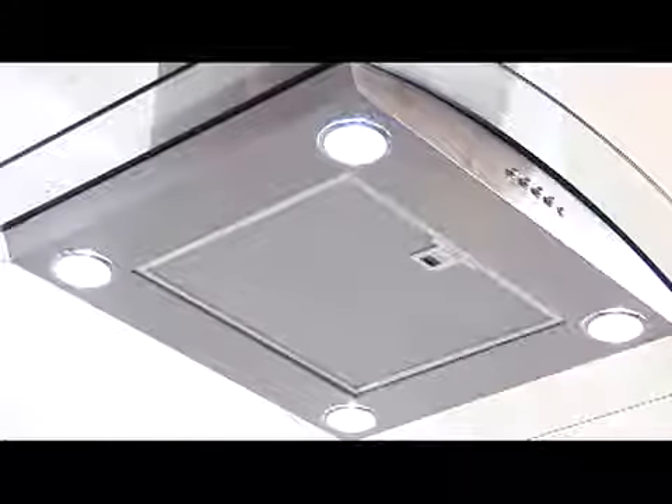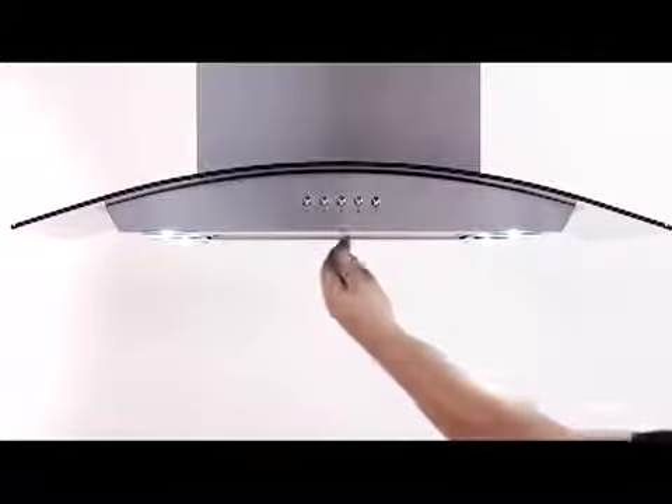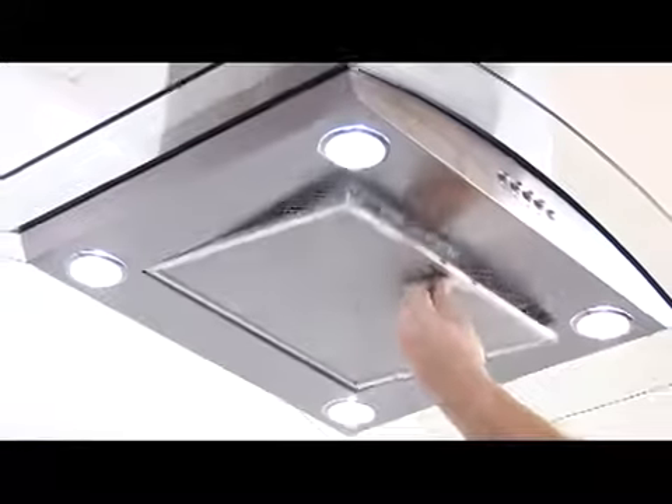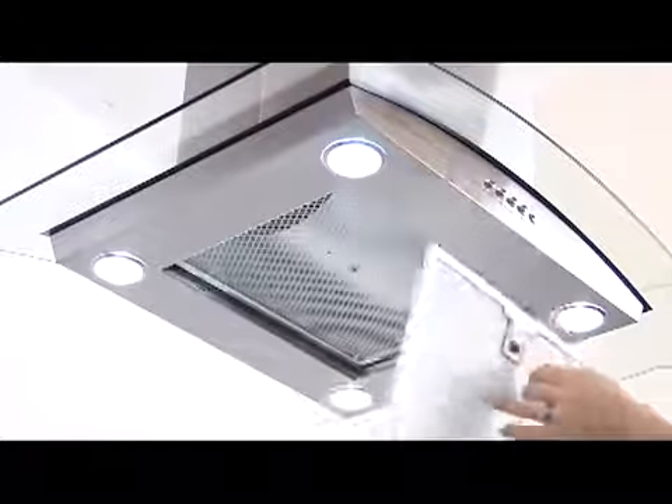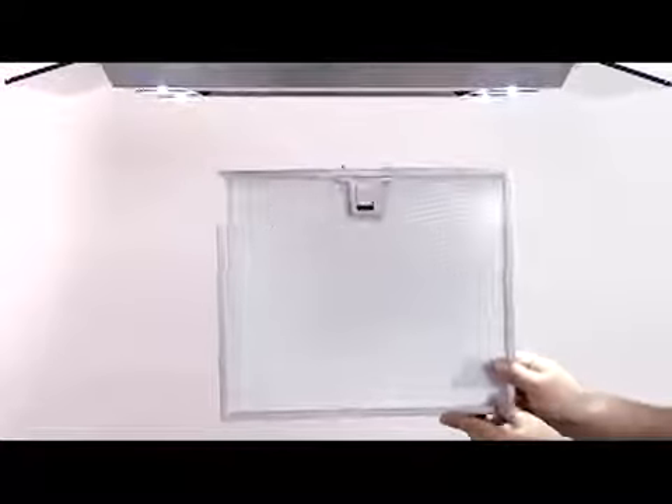Now let us take a look at how the HI series will provide a smokeless environment. The unit contains dishwasher safe aluminum filters that provide easy maintenance and sufficient air flow. Simply remove the aluminum filter by slightly tugging on the latch to a downward position. As you can see, the aluminum filter on this model is designed to capture all grease while allowing steam and smoke to easily pass through.